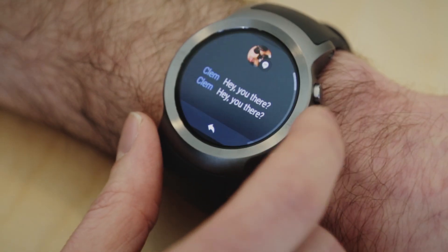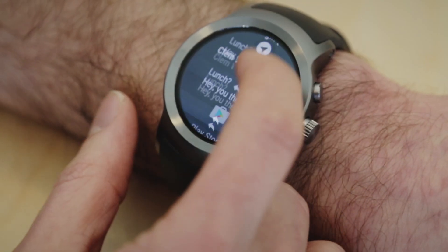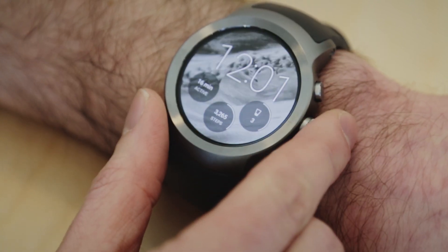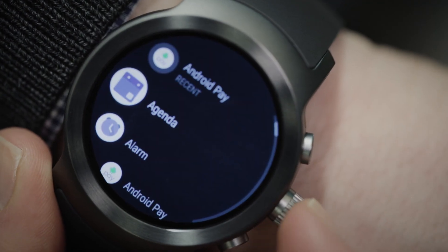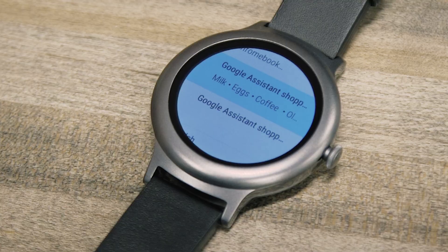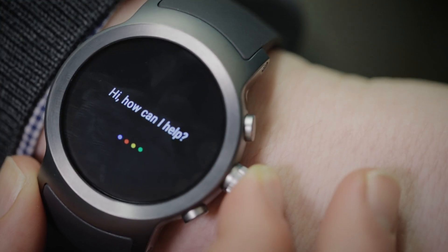In the notification stream, every notification is presented as a card, and you just scroll vertically between them. We also have a great new app launcher with a single tap from the watch face. And we've integrated the Google Assistant for the first time in the watches — at any screen, including when it's in always-on mode, you just press and hold the side button to launch into the Google Assistant.